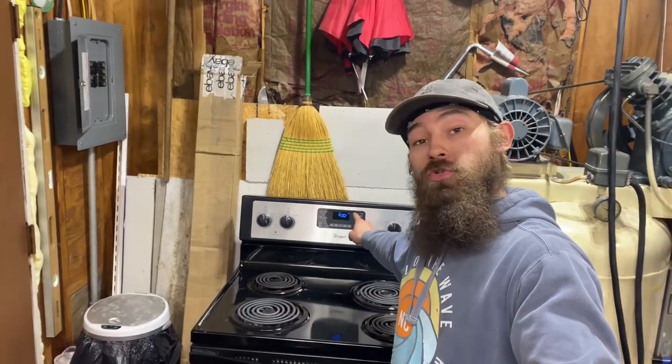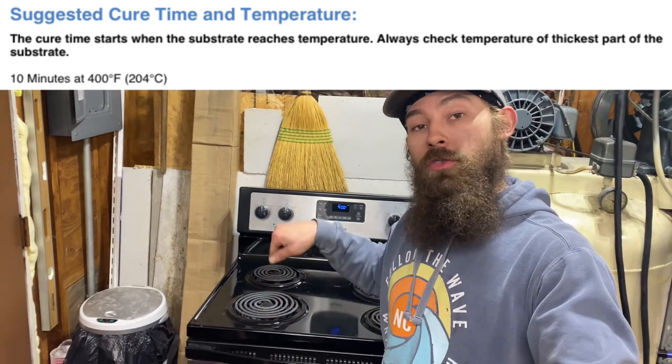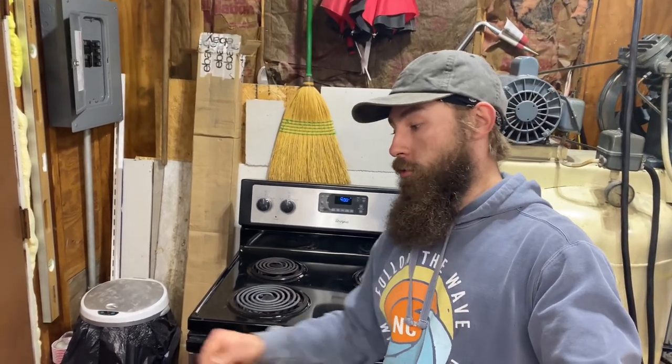Here we are with a part in the oven baking right now. Even though the oven says 400 degrees - for the powder I'm using, Prismatic high gloss black, that's 400 degrees for 10 minutes - that is when the part itself reaches 400 degrees. So we're going to keep checking it occasionally with an infrared meter, and once it hits 400 that's when the 10 minutes will start, then we'll pull it out and let it cool.